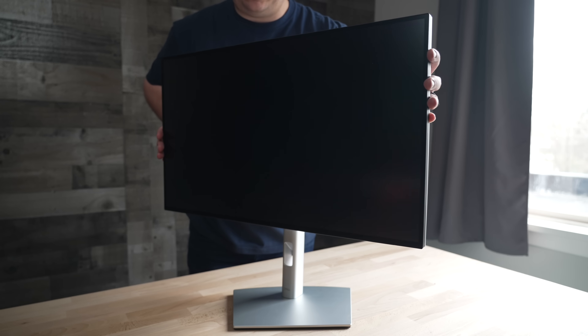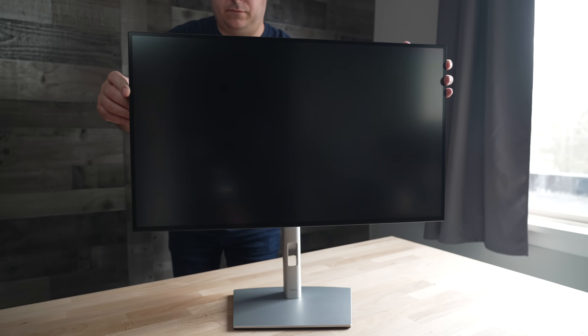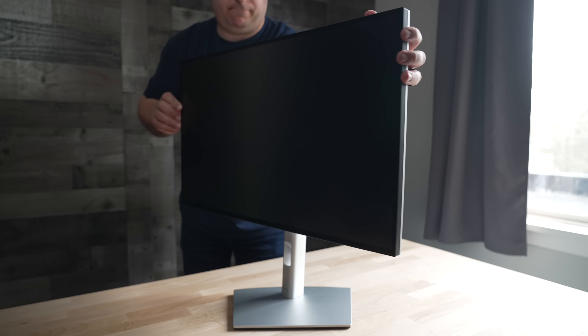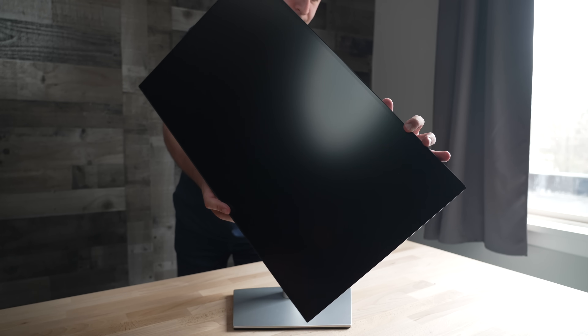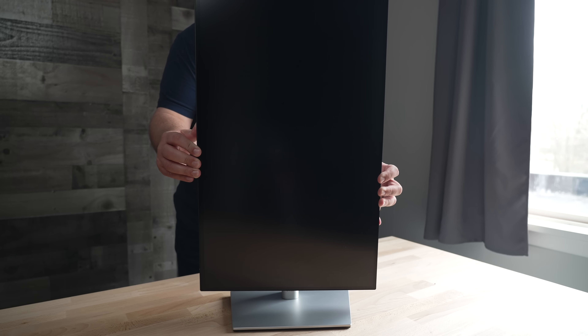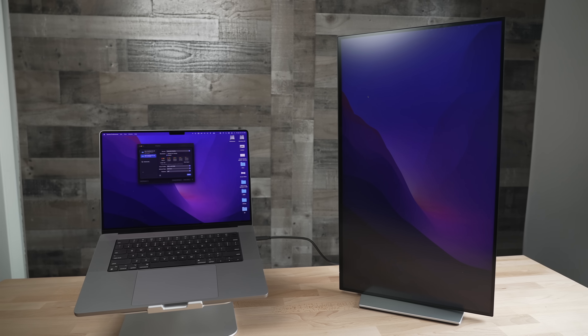The monitor does offer full height and tilt adjustments, as well as the ability to rotate to a vertical position for those interested in using it in portrait over landscape. That's something the $1,599 Studio Display can't offer unless you configure it at checkout, and even if you want to do it later, you'll have to go to the Apple Store and pay more money to compensate for that.